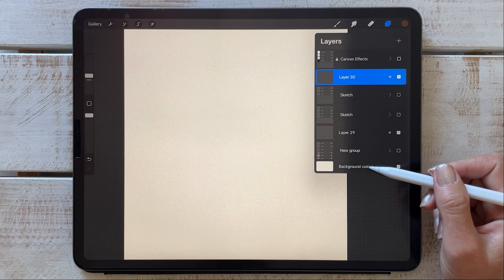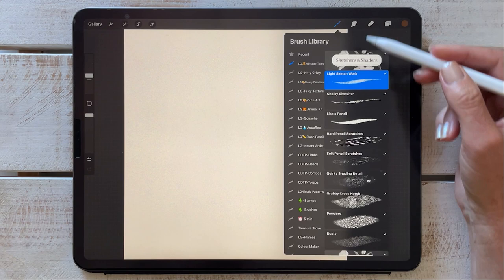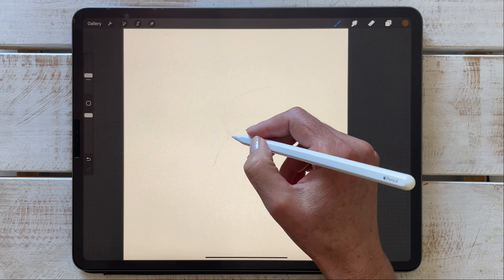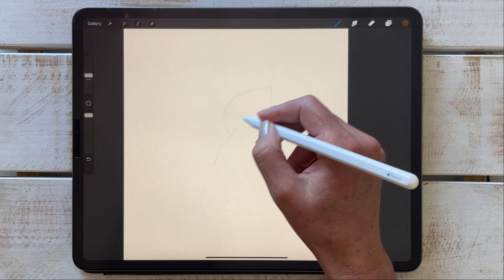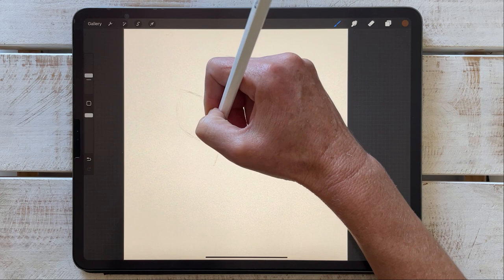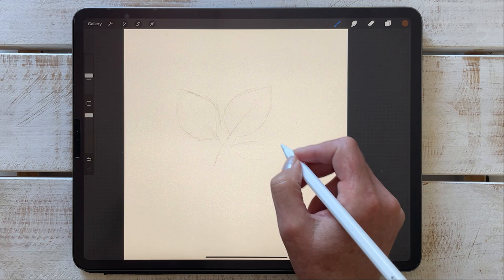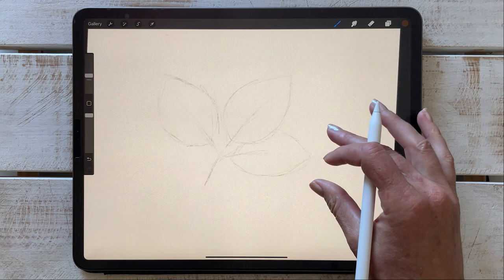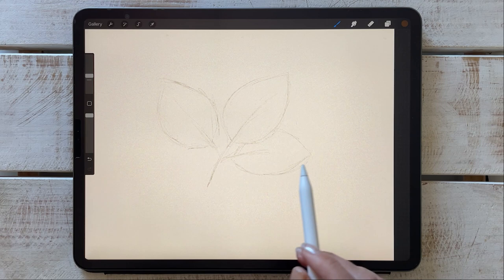I've just gone ahead and made my background a creamy color. We're first going to dive into the sketches and shaders, working with a light sketchwork brush. These are designed for quick sketch work — it's a nice light brush that allows you to feel out the shapes and not be too worried about perfection. It works really well for rough sketches, and I usually keep that layer in my final artwork, which I'm going to show you later.